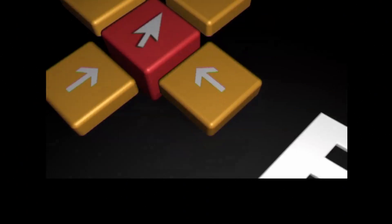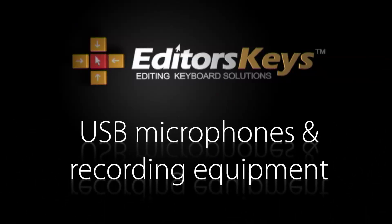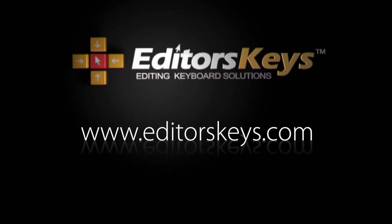This video is sponsored by Editors Keys. For a great selection of video editing and recording products, visit EditorsKeys.com.